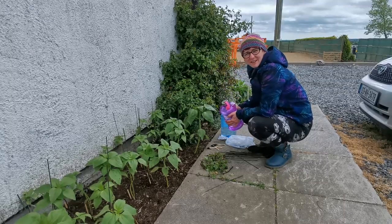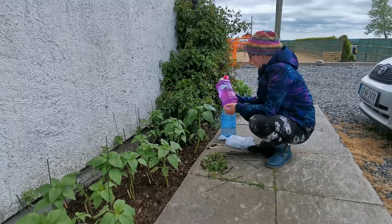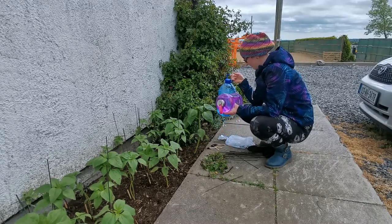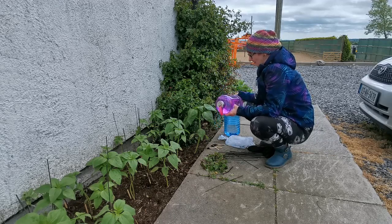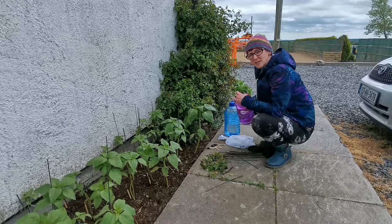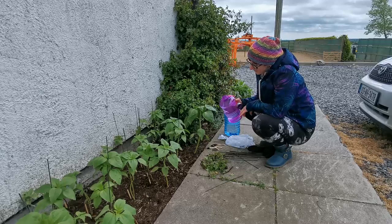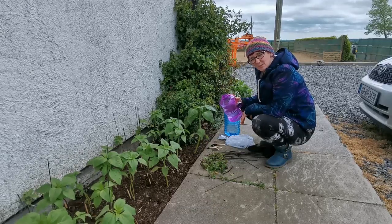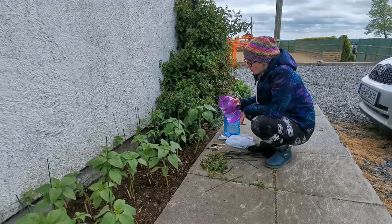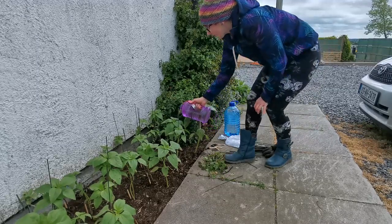The last thing I do before I go inside is water the sunflowers. They take a lot of water, so I fill up this bottle and this bottle every day. I water the sunflowers when there is no direct sunlight — so it should be okay to water them now. Normally I do it in the morning, but I want to wait until I have this done first. Today I'm going to water them in the afternoon, but usually in the morning before the sun comes is a better time for sunflowers.